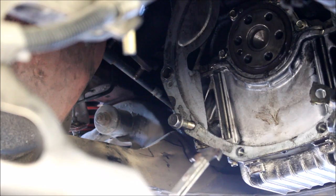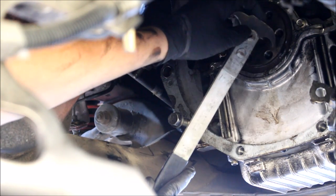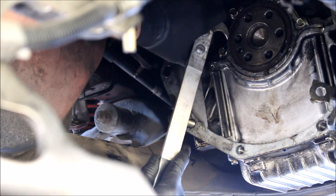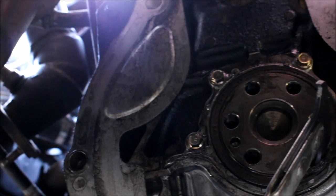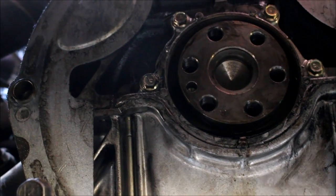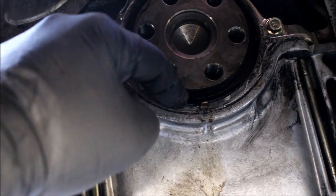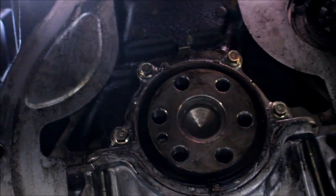I've got a seal puller here. The only thing you really have to be careful of is not scratching the crank or the sealing surface. I'm going to try to get a good hook in there and hopefully this thing comes out easy. You can use a flathead or any kind of hook tool — you can really use anything you want, as long as you don't scratch the surface of the crankshaft. You don't really want to scratch the outside either, but scratching the crankshaft matters most because it rotates inside the seal and then you'll just have a leaky rear main seal again.